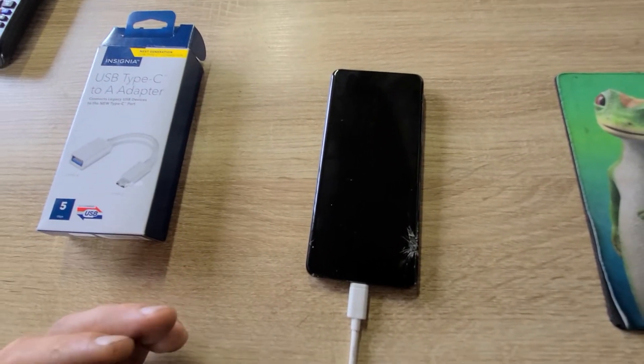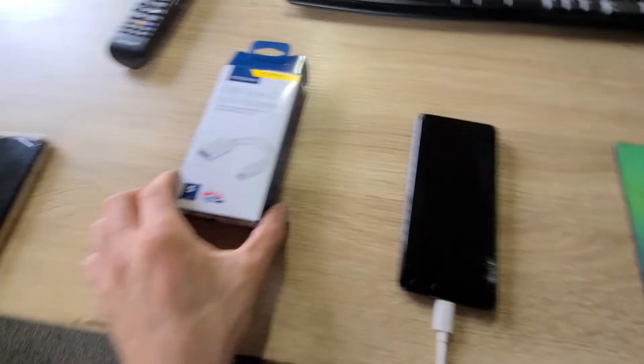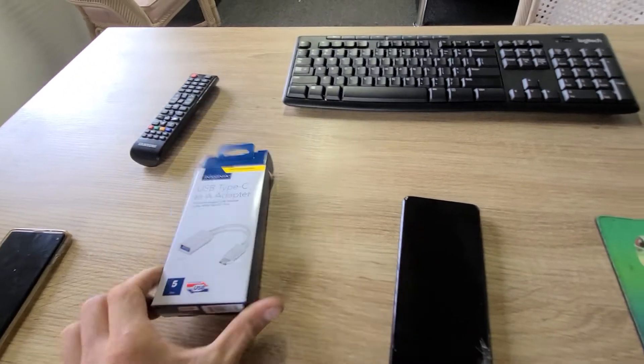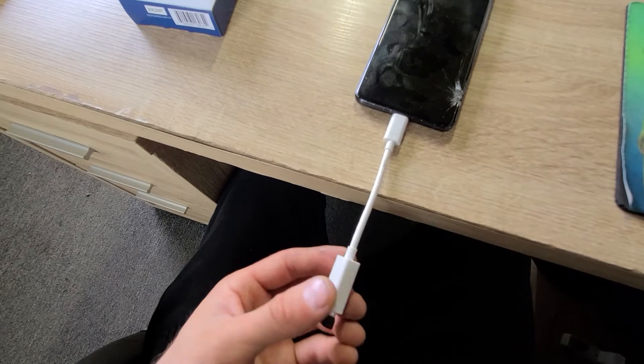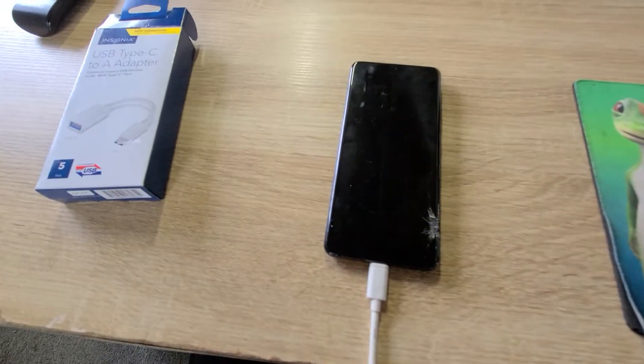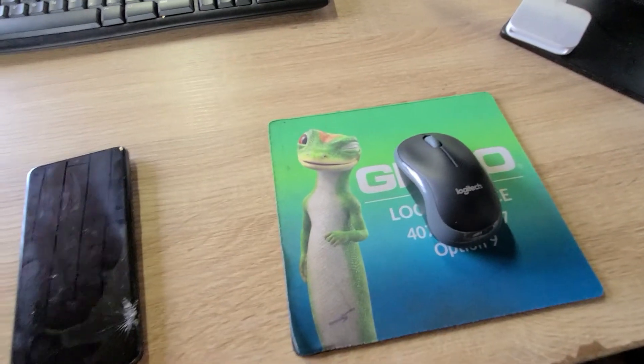Somebody came up with this kind of product and suggested it to me. I went ahead — Best Buy sells those for $9.99. It's a USB type-A to type-C connector, and here I have hooked up my wireless mouse.